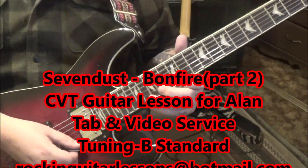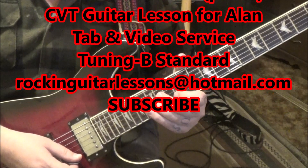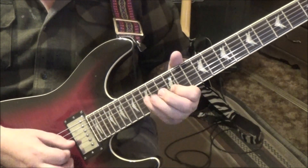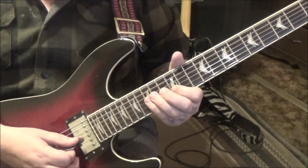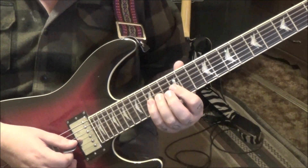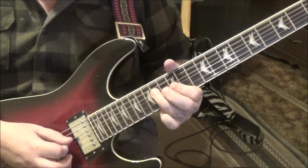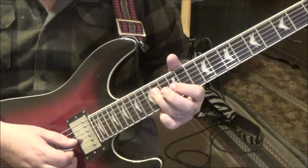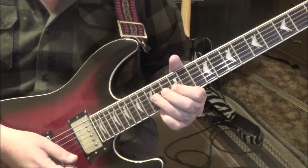This is cool. Start with an upstroke: 12, 15 on the E-B strings twice, and then pull to 12 on B, 15, 12 on G-B. Then 15, 14, 12 on G. Then 14 pull-off to 12 on G, 14 on D, 12 on G, 14 on D with vibrato. Here's the whole run.